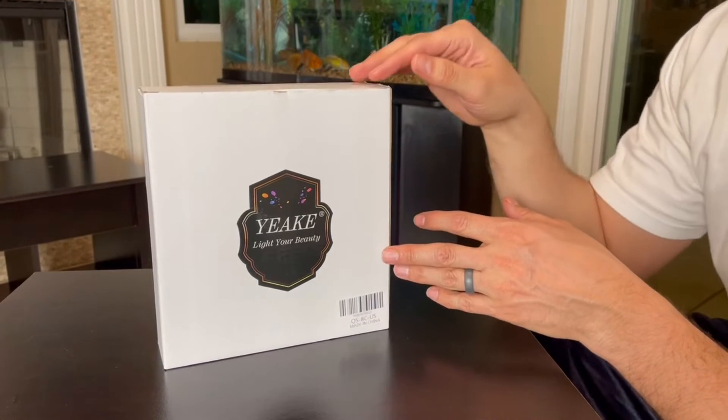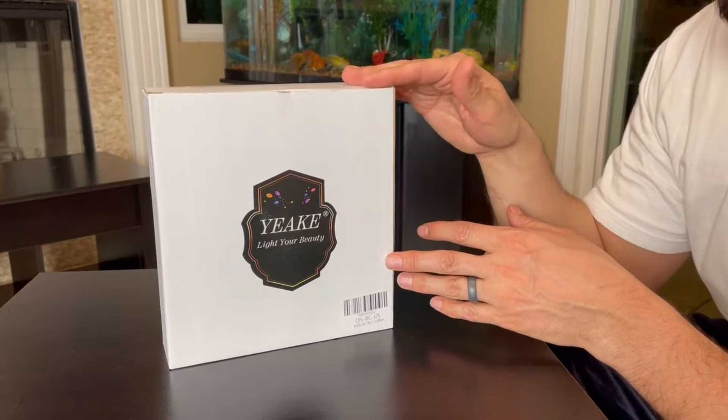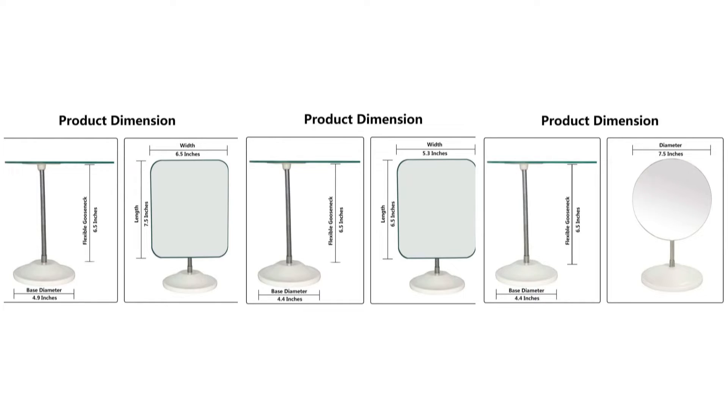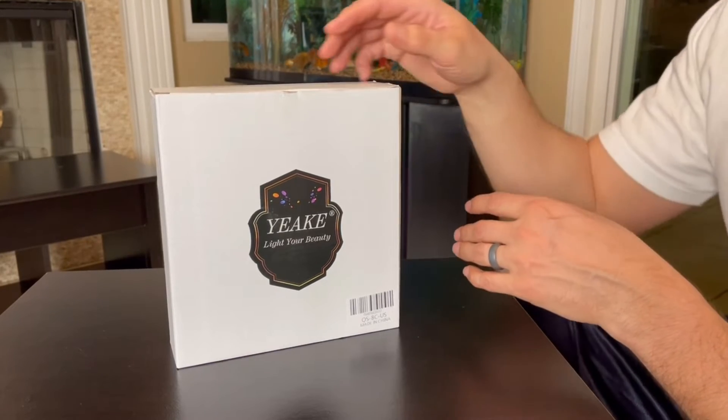This is the seven and a half inch by six and a half inch square one. There is one that's one inch smaller, also square, and then there's one that's seven and a half inches in diameter and it's round. So there are three different sizes with this particular company.